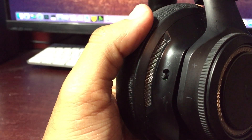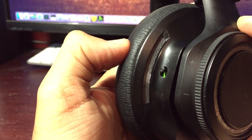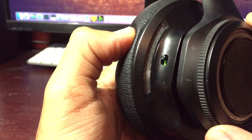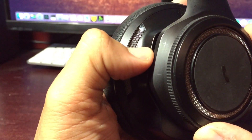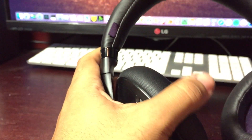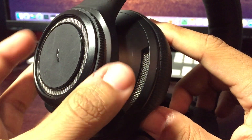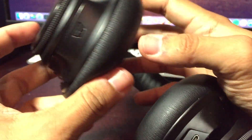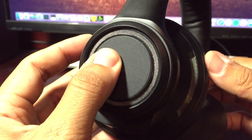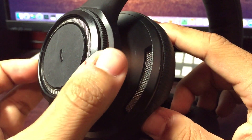Looking around the headphones at the different buttons and switches, we're getting into the features. On the right ear cup you'll notice the power on/off switch in a pretty convenient location. You get a voice prompt telling you it's powering on, the battery status, whether you're in pairing mode, or if you're receiving a phone call. The dial is very smooth and solid — doesn't jiggle or move out of place. The button on the side is a basic call button; press and hold for Siri, Google Assistant, or S Voice for Galaxy users.